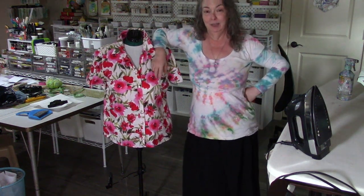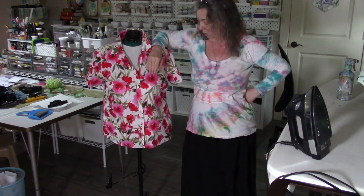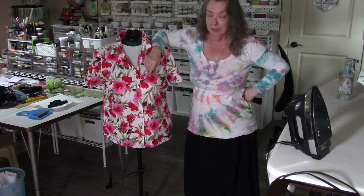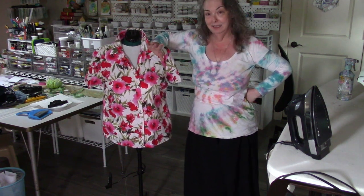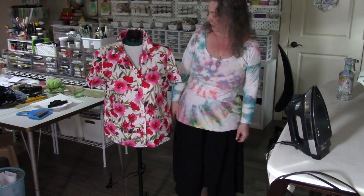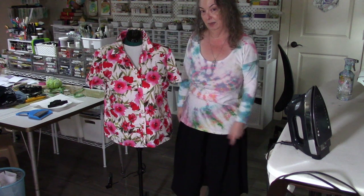Anyway, I have this blouse. I thrifted it — I think it was like $6 or $7, brand new, never worn. This mannequin's about my size, but this blouse is too big for me, so we're going to alter it a little bit. I have an idea for a couple of easy changes. The first thing I'm noticing is I need to raise the mannequin up a little bit, because I'm not that short. So let's do that first.